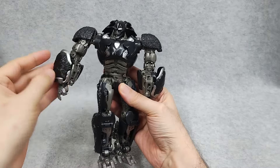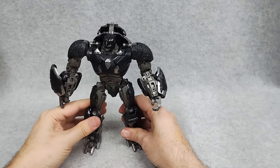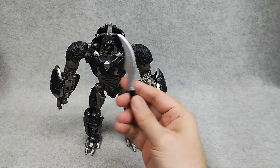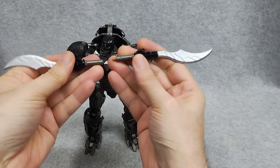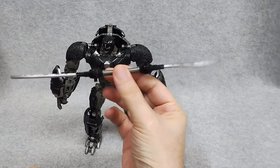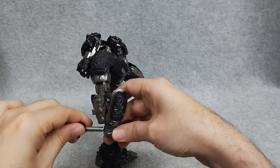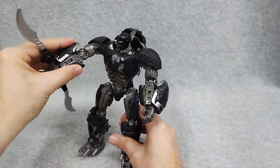All the same articulation. This arm's a little loose on mine, I'll have to tighten that. All the same articulation as the original leader class figure, just bigger. He comes with his two swords, and mine came with two right swords, so I had to put a little peg in mine so they could join together. You don't really need it as they can both slide in the hand, but I wanted to have the ability to join the weapons together.